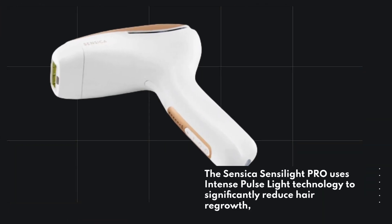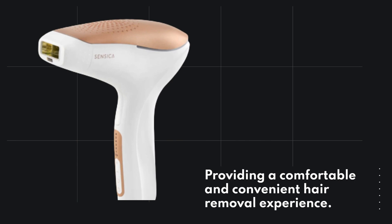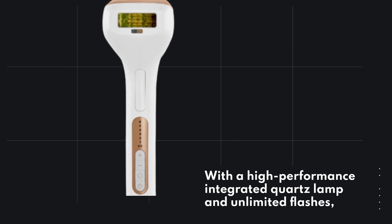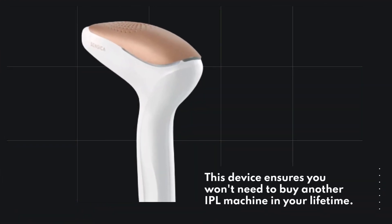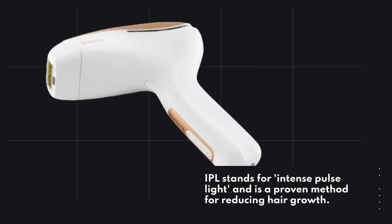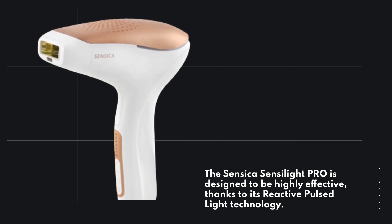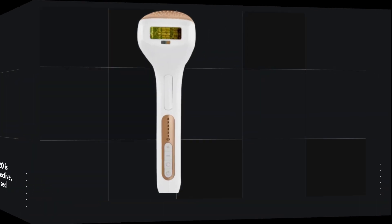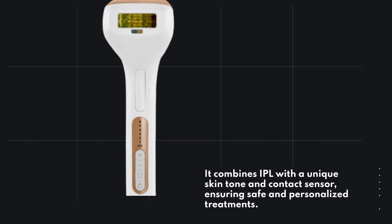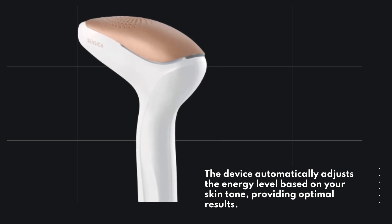The Sensica Senselite Pro uses intense pulse-like technology to significantly reduce hair regrowth, providing a comfortable and convenient hair removal experience. With a high-performance integrated quartz lamp and unlimited flashes, this device ensures you won't need to buy another IPL machine in your lifetime. IPL stands for Intense Pulse Light and is a proven method for reducing hair growth. The device combines IPL with a unique skin tone and contact sensor, ensuring safe and personalized treatments, and automatically adjusts the energy level based on your skin tone for optimal results.